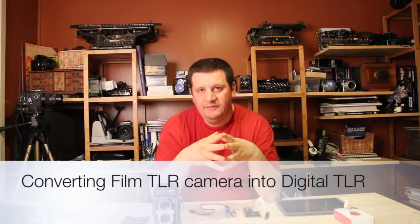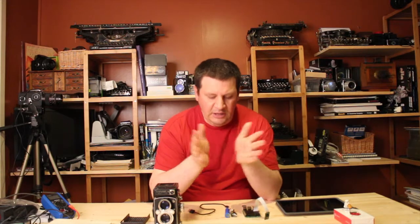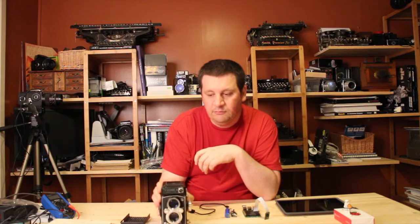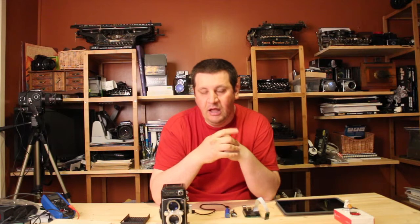Hello everyone, my name is Andru Baciu and welcome to a new episode of Camera Collection. Today we are going to make a follow up on how we can make one of this, which is a twin lens reflex TLR camera, how we can make this as a digital camera.